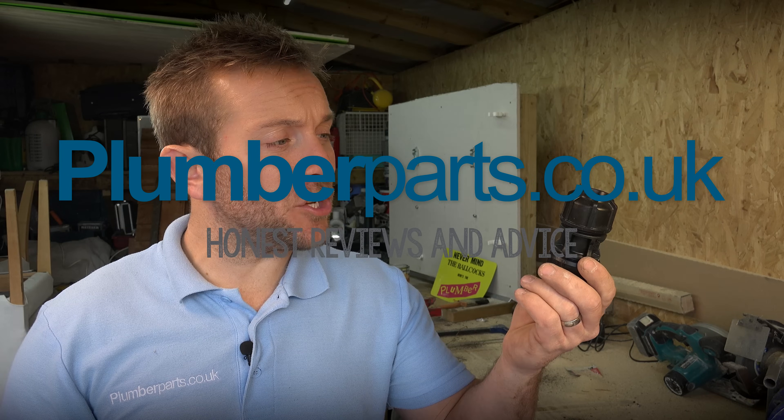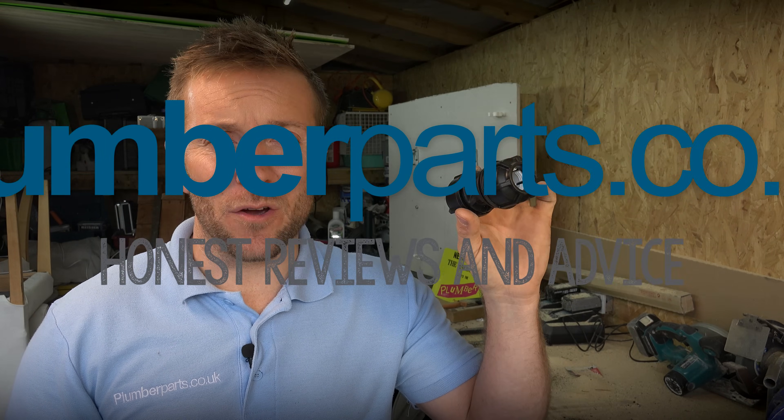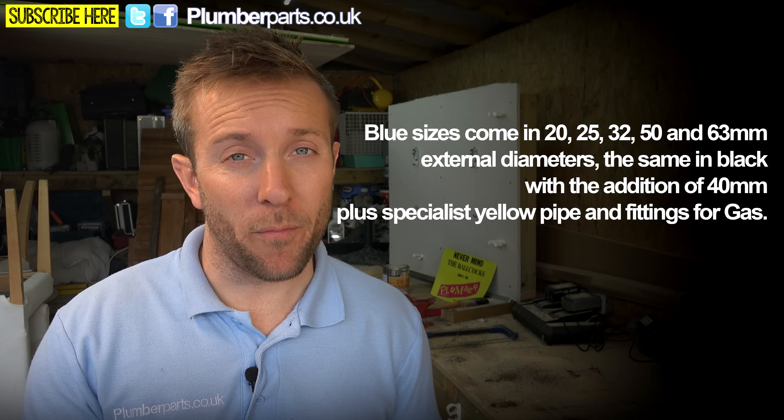You've obviously found this video because you want to find out about how these little fittings work and how MDPE pipe works. MDPE pipe stands for medium density polyethylene, which to plumbers and people like you means absolutely nothing. All you need to know is that it's used by your water supplier to supply water up to your property.